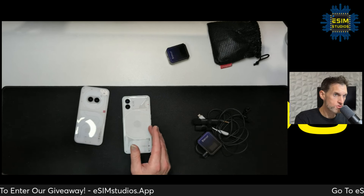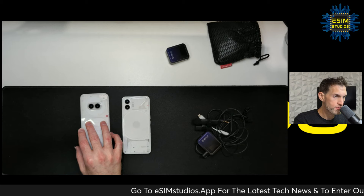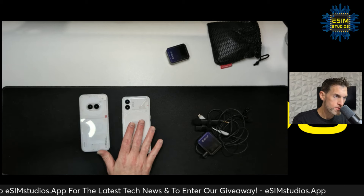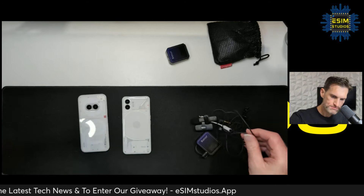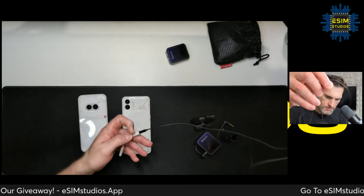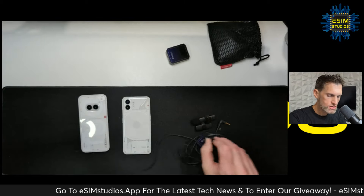I got a comment this morning asking: 'Does the Nothing Phone 2a not support external microphones? Could you please test it?' So thank you for that comment. If you have questions about any of my videos, leave a comment — I check them every day. I have a dongle, USB-C to 3.5mm external microphone right here, so let's test it.